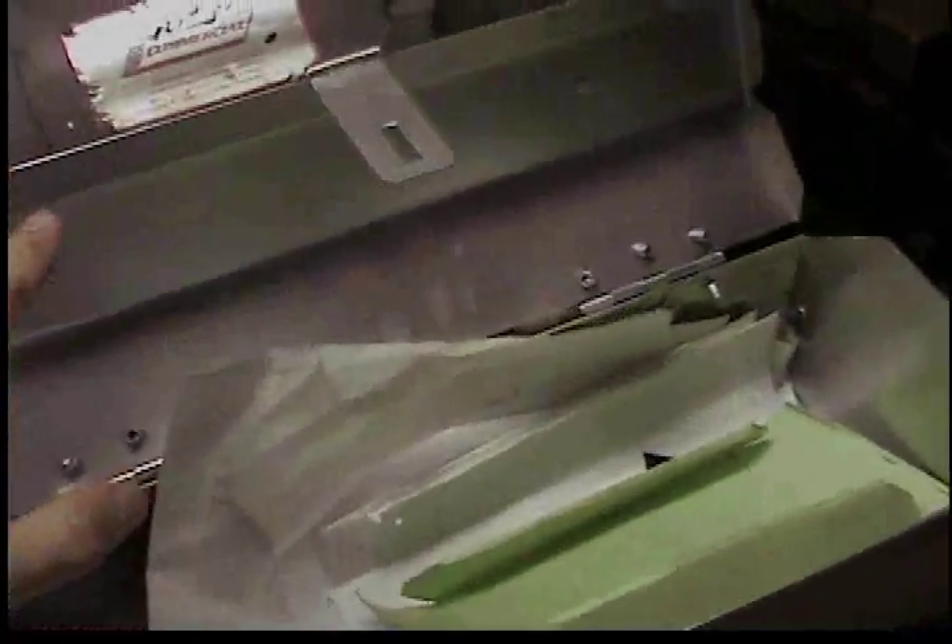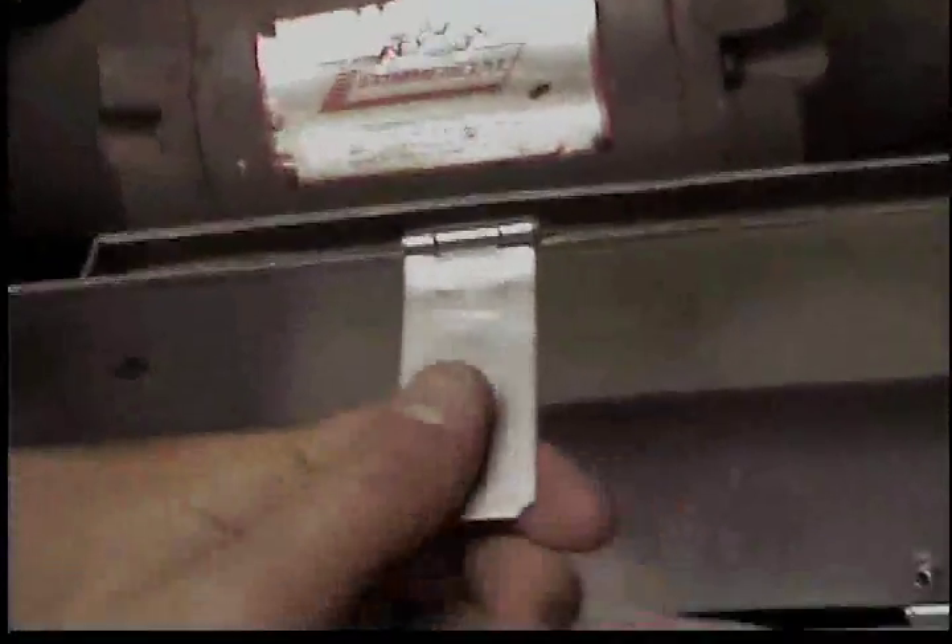Making the lid was optional, but I had extra time so I went ahead and made it.